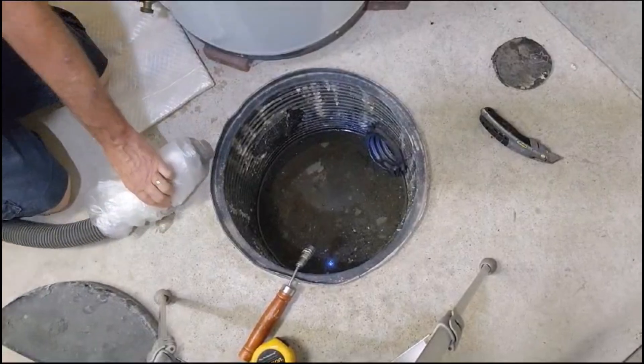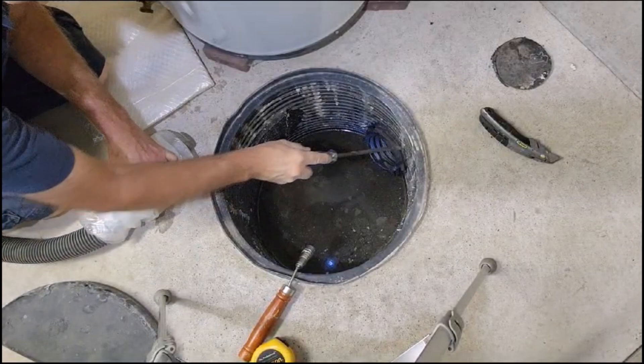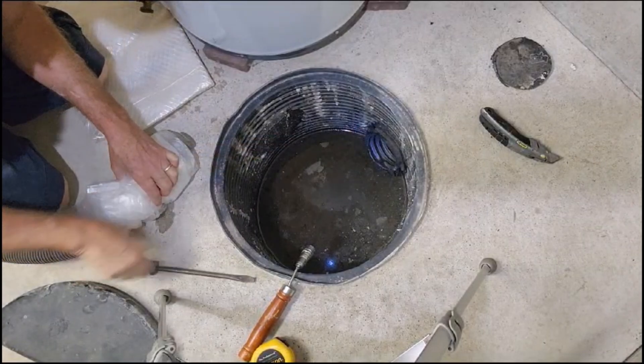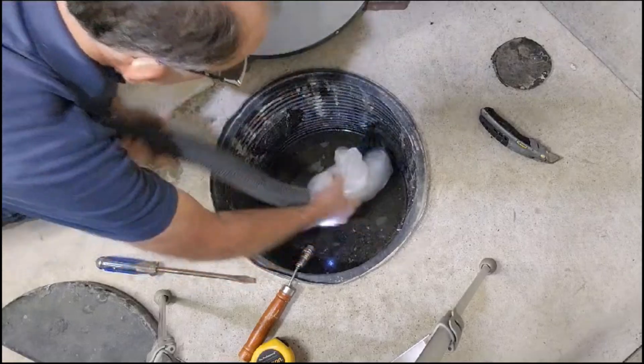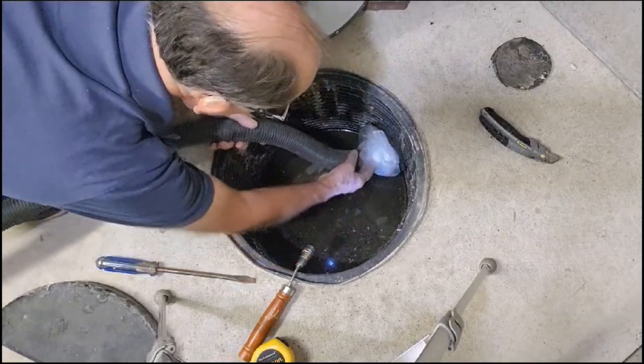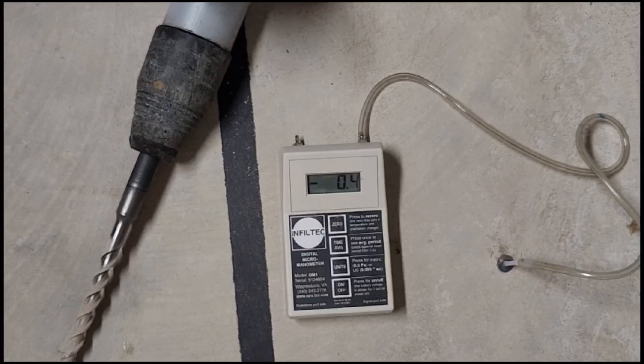Before you seal your cover, it is important to perform some suction tests while you still have access to the drain tile that runs into the basin. You can do this by sticking the hose of a shop vac in the tile and using plastic bags to help seal it. This will allow you to see how far your suction is reaching across your basement slab. If you don't have a digital manometer, you can use one of our smoke pens instead.